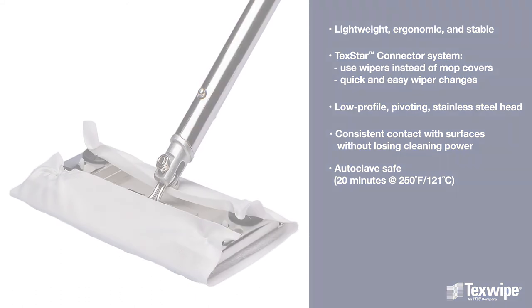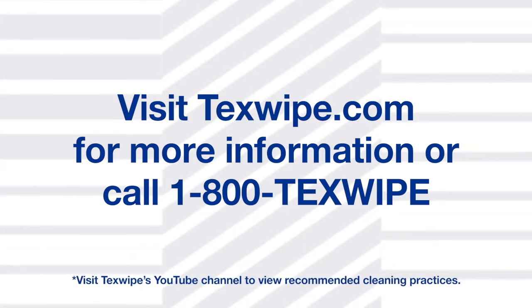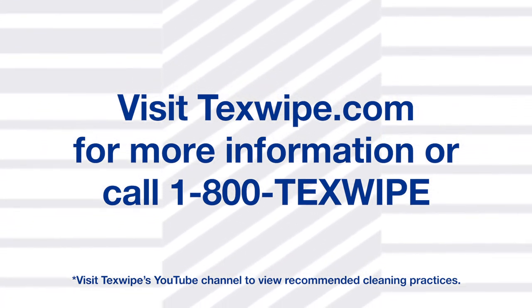TexMop is autoclave safe. Visit TexSwipe.com for more information or call 1-800-Texwipe. TexSwipe.